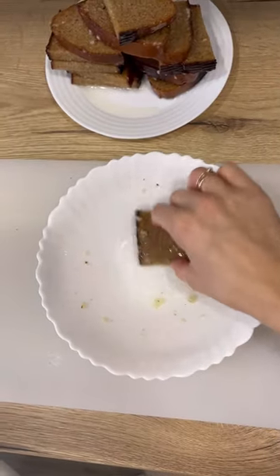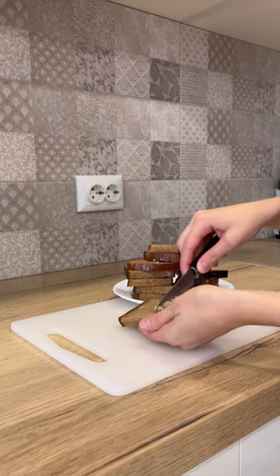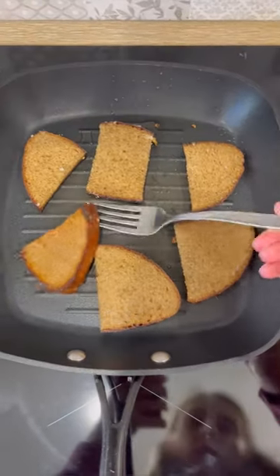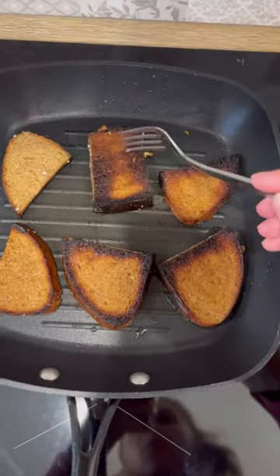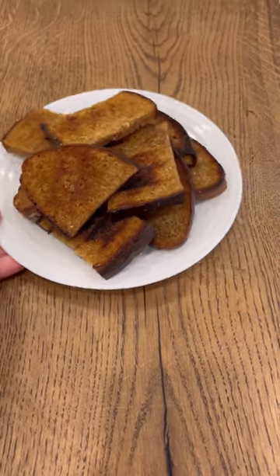Remove excess garlic from each piece so that it does not burn when frying. Fry in a dry frying pan on each side until golden brown. The croutons are very tasty, fragrant, and crispy.